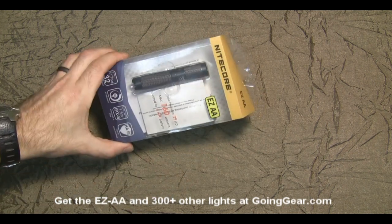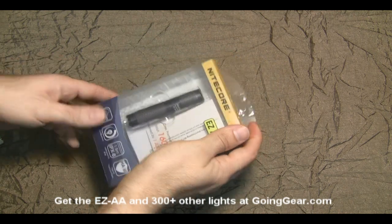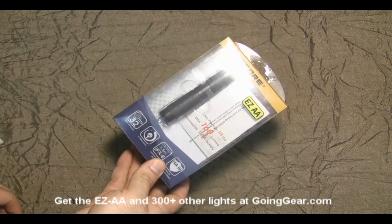Hey, it's Marshall from Going Gear and today we're going to take a look at the new version of the Nitecore EZAA. This is the Nitecore EZAA and it's the XPG R5 version.